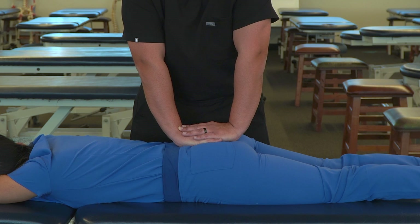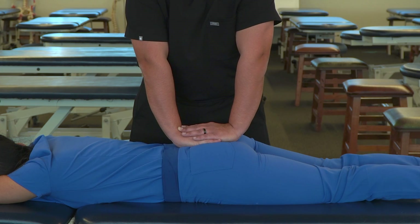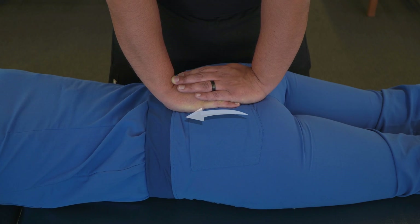As our patient breathes in, we're going to rock the sacrum posteriorly, and as our patient breathes out, we're going to rock it anteriorly.